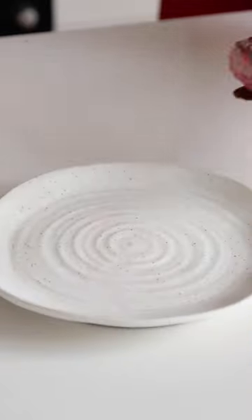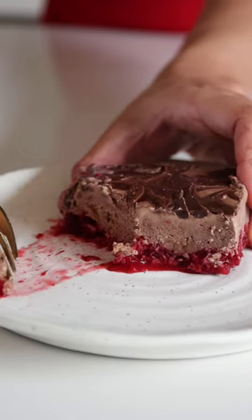And then you basically have the most delicious protein bar in ice cream form. Follow me, Amy Lee, for more healthy, easy recipes.